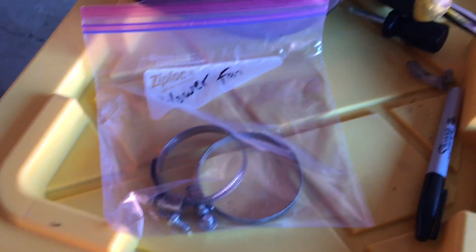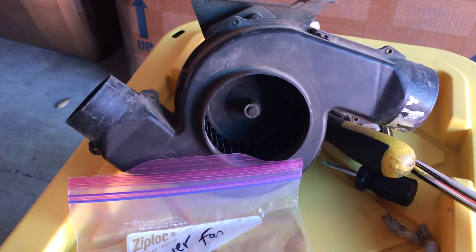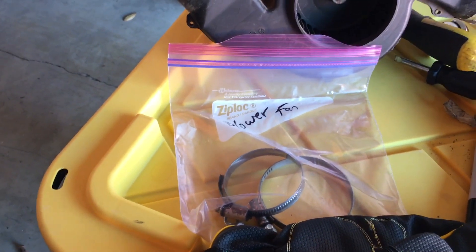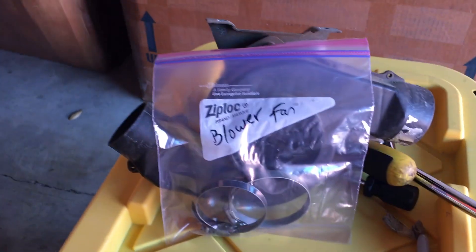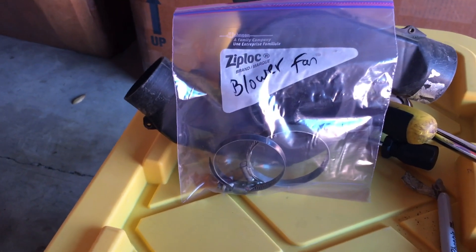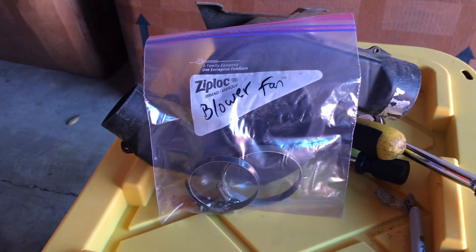Another little tip: obsessively label and bag everything as you take stuff apart. I also like to tape the parts that are associated together — I'll probably tape these little baggies onto the blower fan so that when it's time to put it all back together, you know exactly what you're doing. It also helps to take photos of stuff as you're taking it apart so you know how it goes back together.